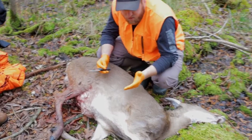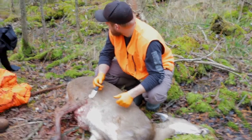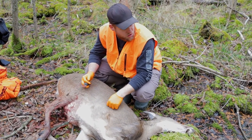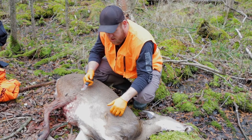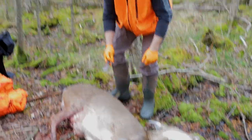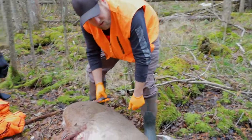We got this doe that Trevor shot successfully this morning in the middle of the swamp. It's a little bit of a drag to pull this thing out of here. So we're going to do what they call field quartering — you take your largest pieces of meat off the animal and bring it out by hand. A lot less effort and you do not have to open the gut pouch, so it's a lot less of a mess.